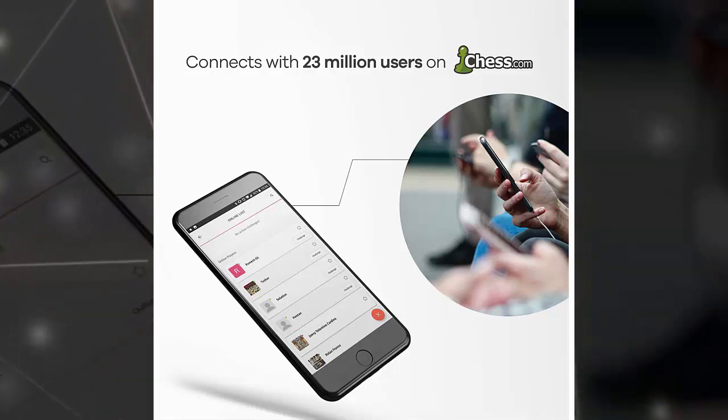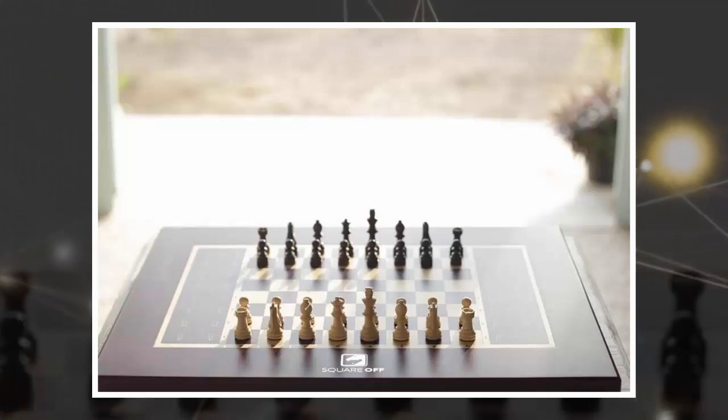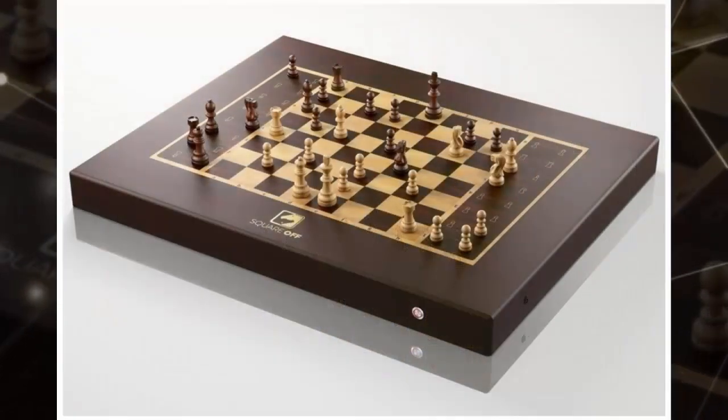You can also go up against someone else playing on one of these tech-infused chess boards. In case you want a wider pool of competitors, the outfit is partnered with chess.com, so you can go head-to-head against any of the service's 23 million players, allowing you to face off against a varied group of people.